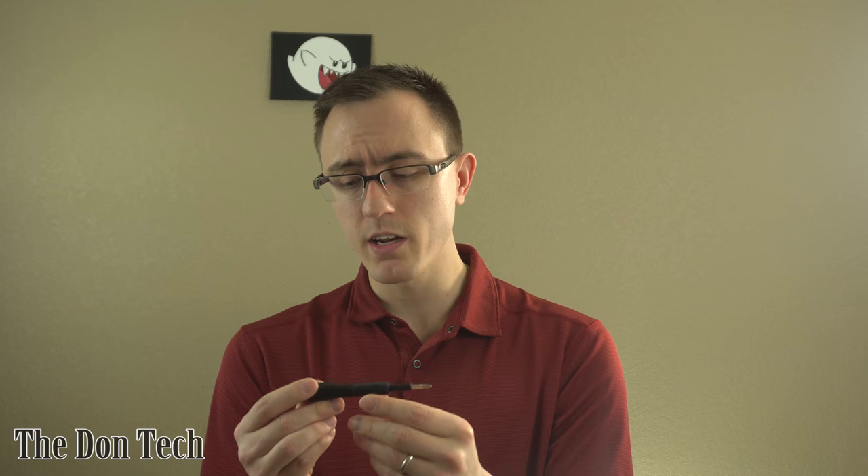But this is the kit that I would recommend. It's a really nice kit, and it's really inexpensive. Not sponsored at all by iFixit, even though I would like to be. So if you have any questions, link them in the description below or give me a tweet at the Don Tech, and I can go ahead and make a video featuring your question. Thanks again for watching — I'll see you in the next one.